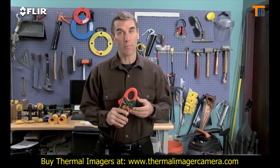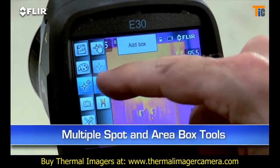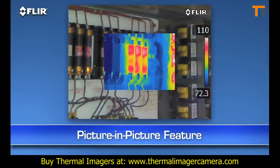This is extra information that shows up automatically in reports. Other features include a higher-res visible camera and multiple movable in-camera area box and spot meter tools to help you compare more temperatures. Plus you get picture-in-picture — another good way to reference the location of problems.